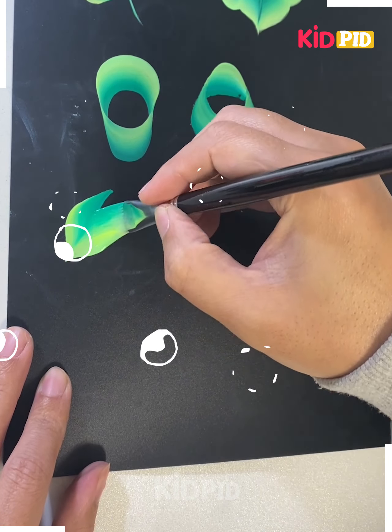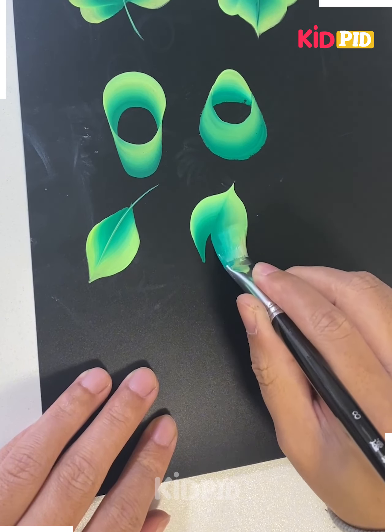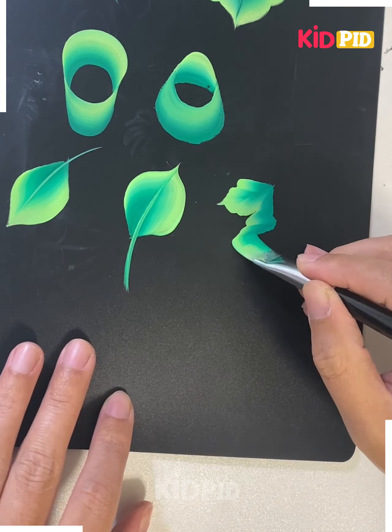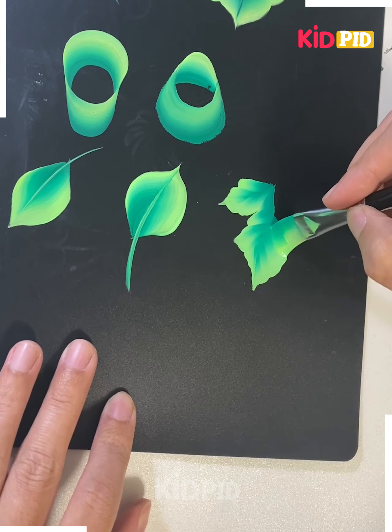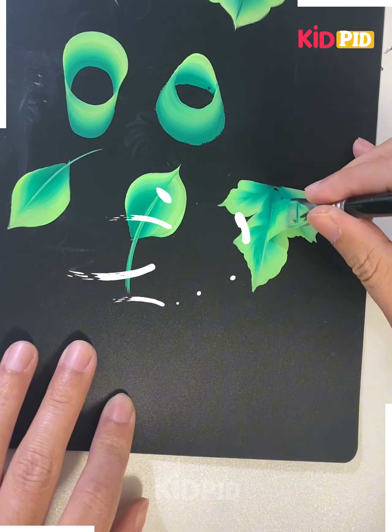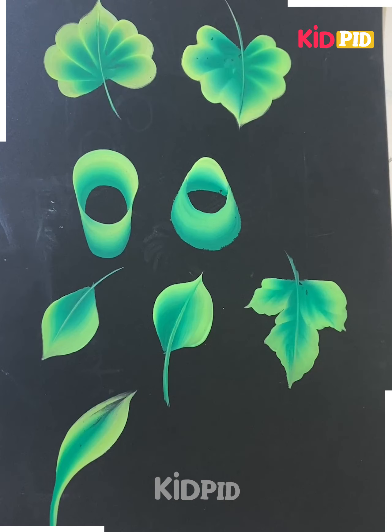Now we are going to learn how you can move the brush and make different designs out of it. Look how we are doing here — this way you can make the top leaf and then the bottom leaf as well. You can also make this design of the leaf, so you have to hold the brush like this. The design is looking very pretty, and here we are also making this leaf pattern — and look, it's done.